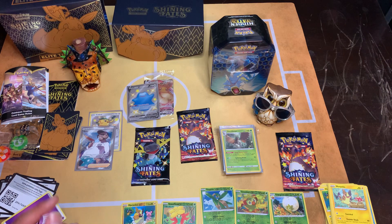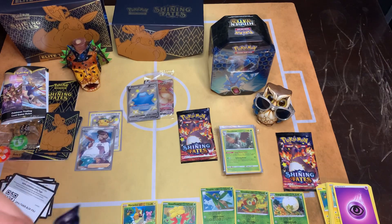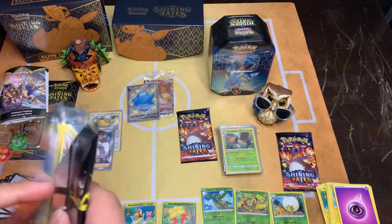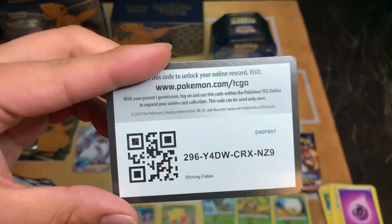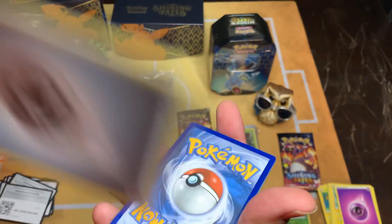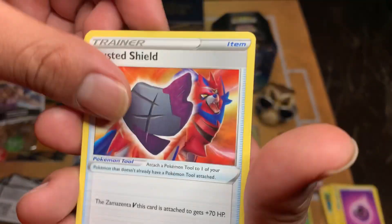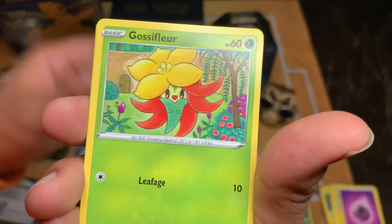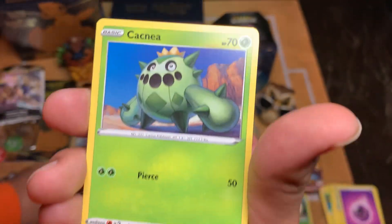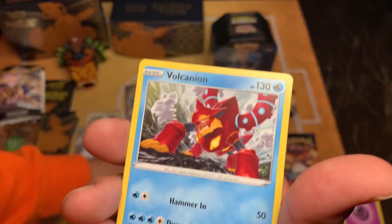Finally going to go back at it - I hope you guys enjoy man, three packs left. Here we go. Look at that - energy is Steel, Luxio, Walking, Rusted Shield, Eevee, Crucifer, Chuttle, Morbicle, Cagnia, Elder Grounds, and then we got Volcanion. Nice.